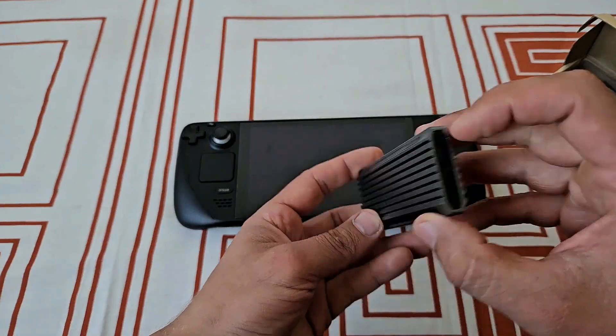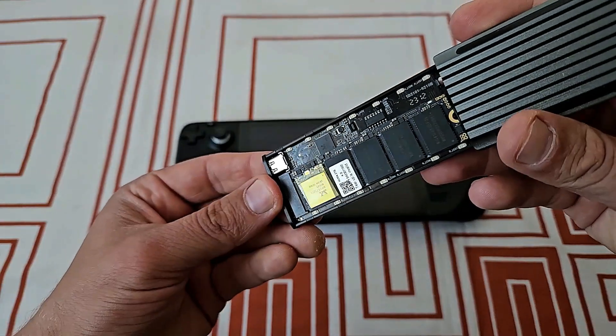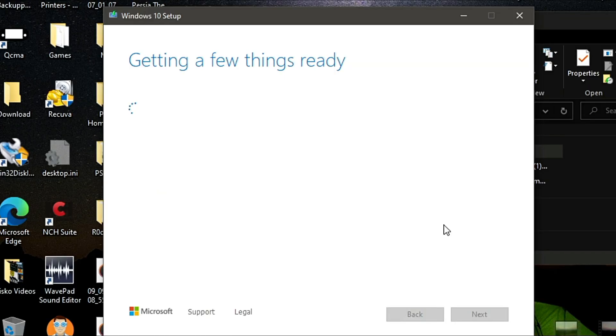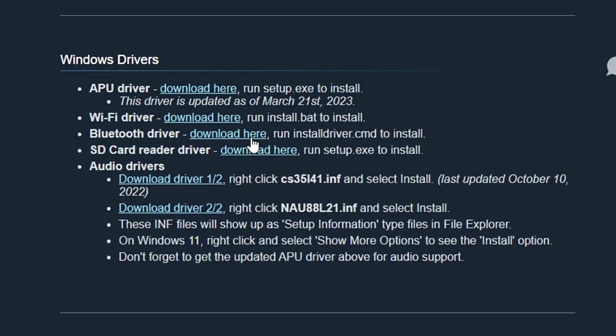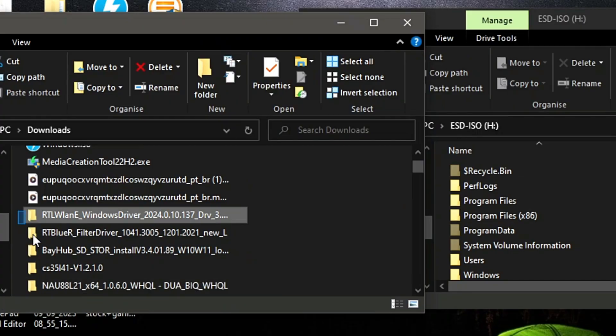I was always a bit hesitant about installing Windows on the deck. Luckily there isn't much that can go wrong, especially with the external installation on the micro SD card. And that's what I was doing — installing Windows on the SD card. It was way easier and quicker than I initially anticipated. I just downloaded the Windows ISO and flashed it with Rufus on the SD card, similar to how you would flash JellOS for your retro handheld.